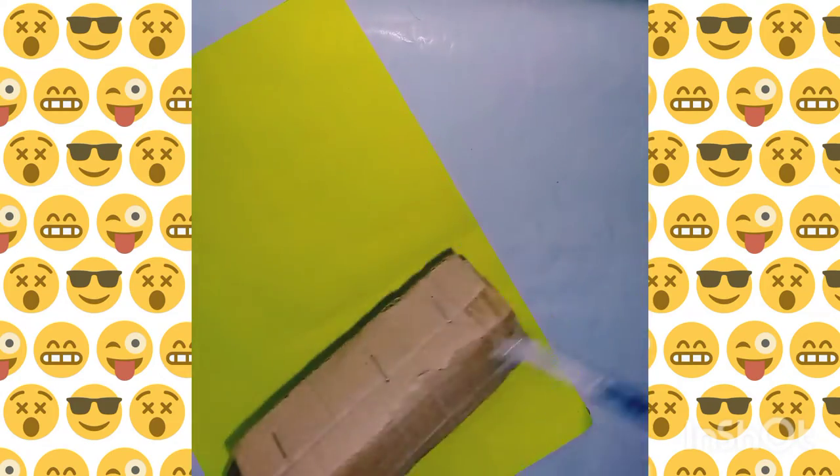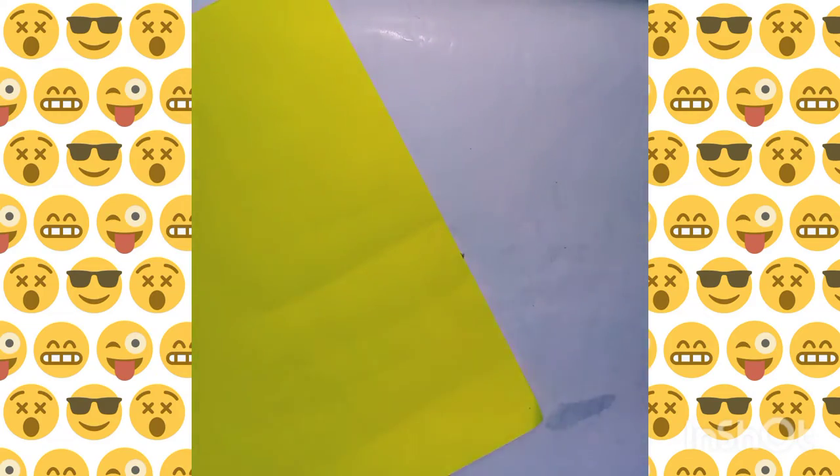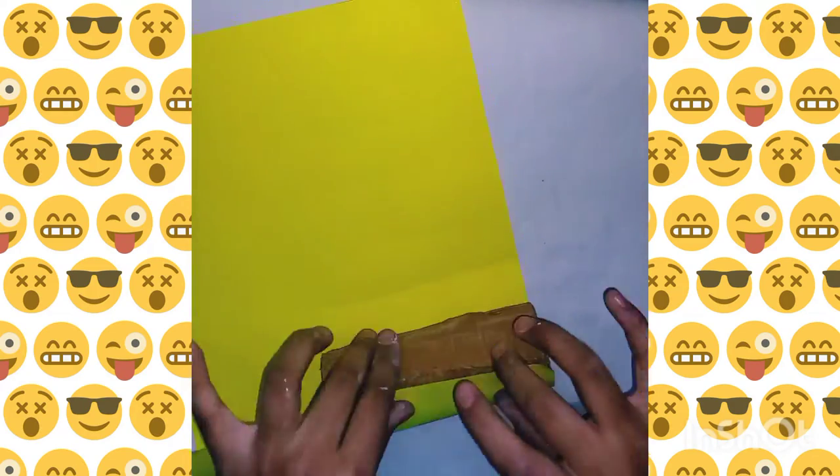I'm going to roll it with yellow colored paper. And if you want, you can also use yellow paint. I'm going to put it on and then cut the excess off.